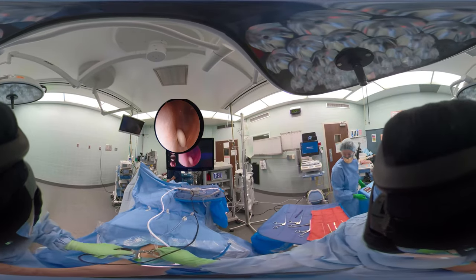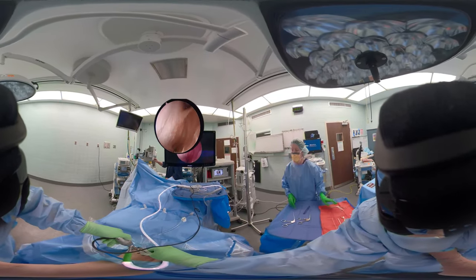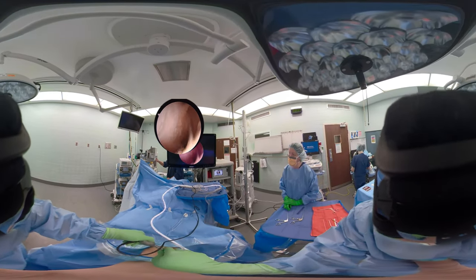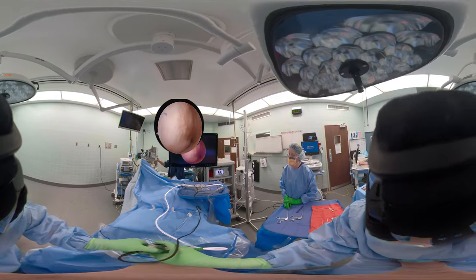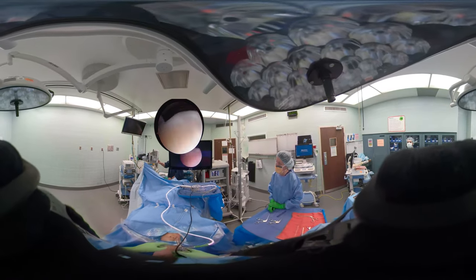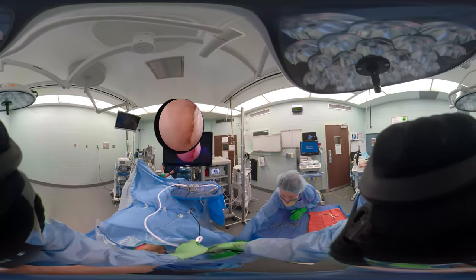Where there's one loose body there can be two, so we'll always look to make sure there's not another one. That loose body came off the medial aspect of her patella. This area is going down into where the popliteus tendon lives, in the lateral gutter. Loose bodies are often found in the suprapatellar pouch or one of the gutters — either medial or lateral.